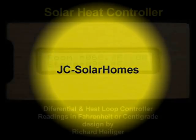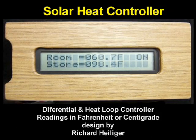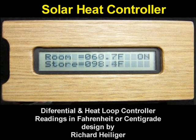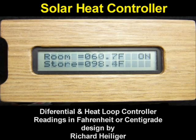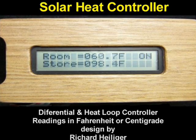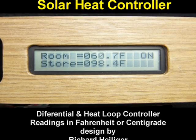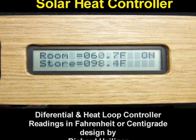Solar heat distribution systems also use a thermostat, but there must be sufficient stored heat for a solar heating thermostat to work properly. This is the job of the heat loop regulator, or heat loop controller. This controller must know when the house needs heat, and it must also know if the stored heat is adequate. If stored heat extraction were regulated with a simple thermostat, household heat may be lost to the heat chamber.